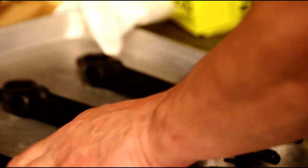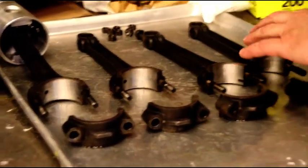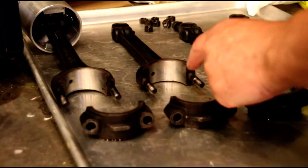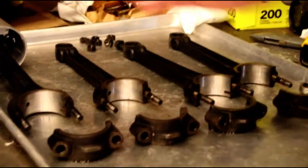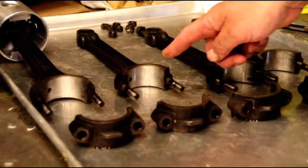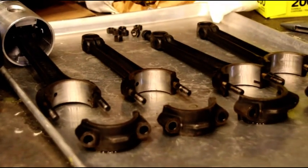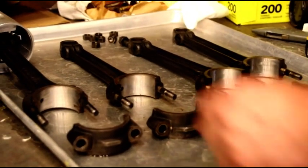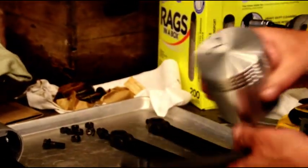One, two, three, four — all your oil squirt holes go away from the camshaft. As the engine is rotating in this fashion, that's your maximum thrust on that side, and that's where your oil squirt hole needs to be. Don't turn it around — make sure your oil squirt hole is away from the camshaft.